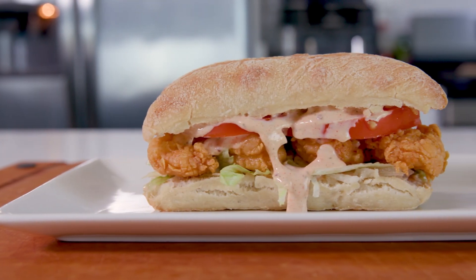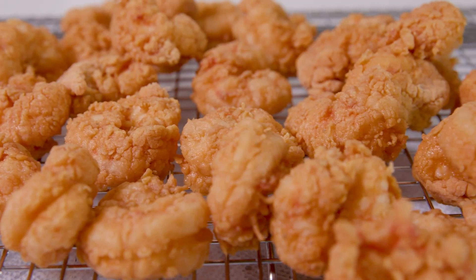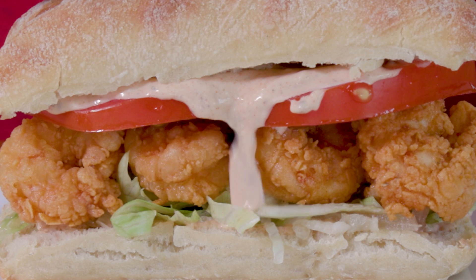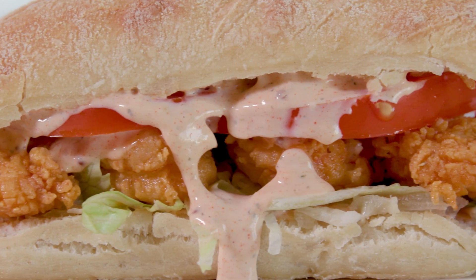Po'boys! A mandatory eat if you're ever in the New Orleans area. You could eat like 20 of these a day. There's a couple of ways to do it, but we're frying ours up with some battered shrimp and a homemade remoulade that'll take what some people say is an overrated sandwich to the next level.